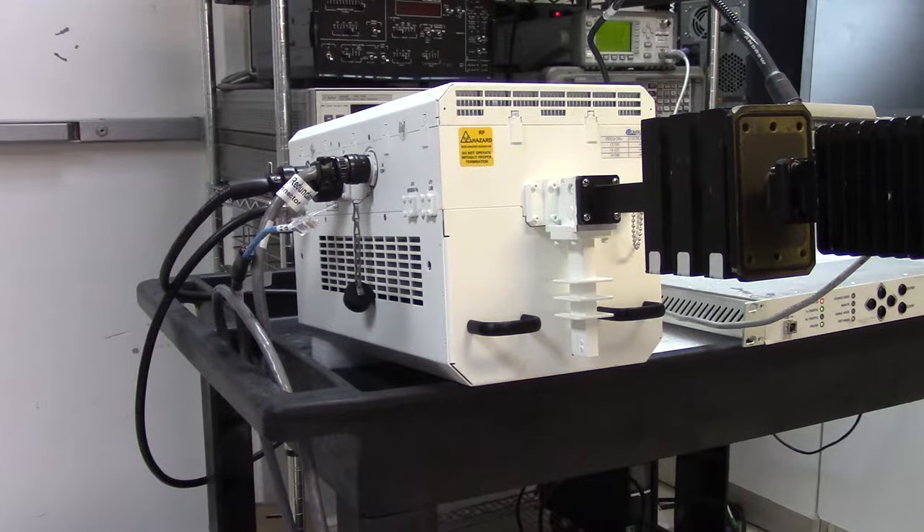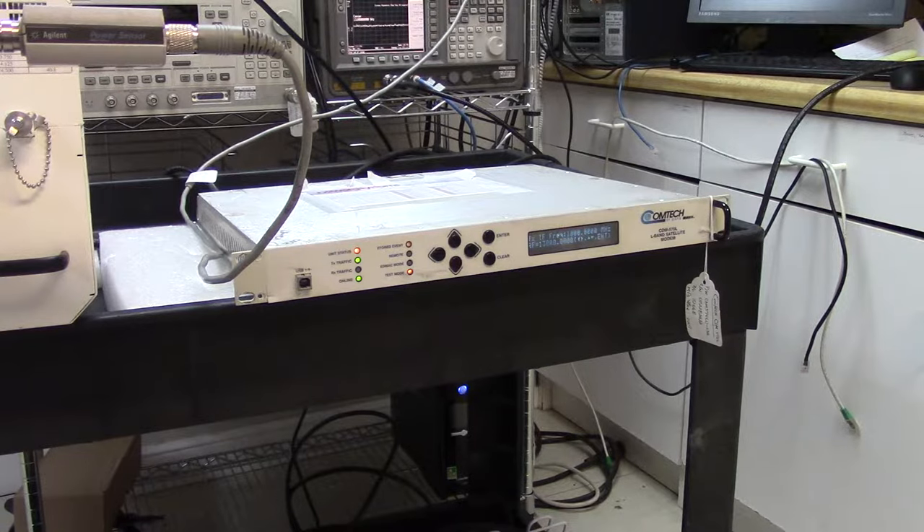I'm going to do a quick test today of a Comtec KU band LPOD BUC. Originally I was going to demonstrate this using a 70 megahertz modem and a Quintec frequency converter, but unfortunately I've run out of time. This has to be packed and shipped today, so I'm going to use instead my Comtec EFDATA570L L-band modem.